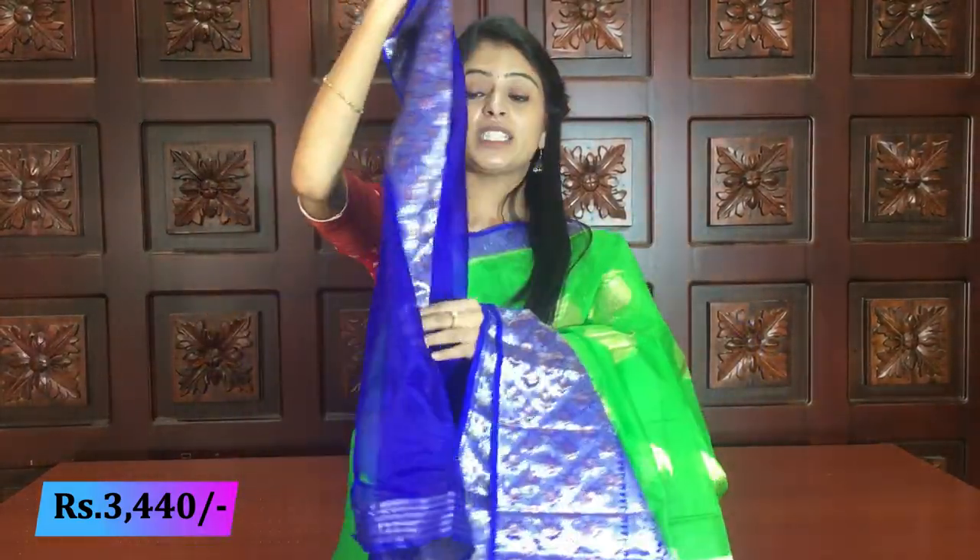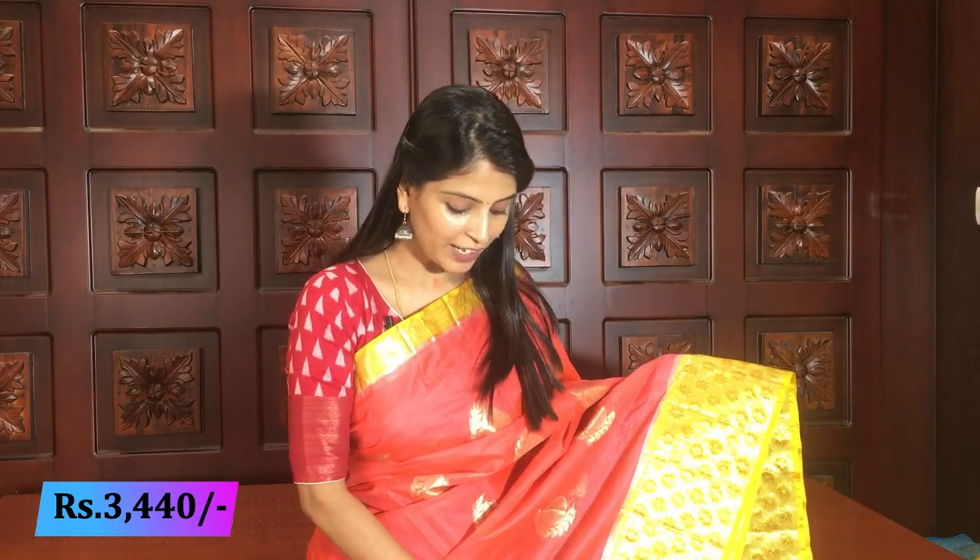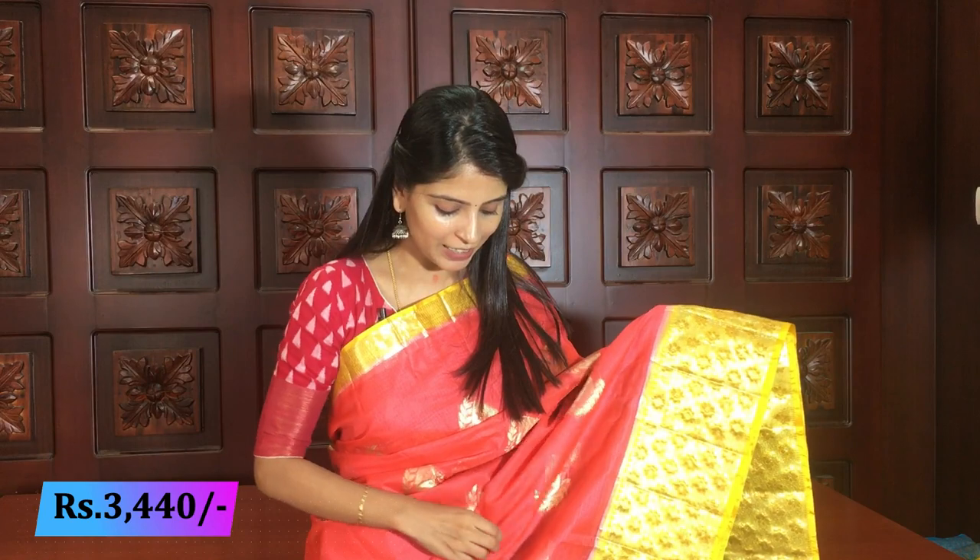You can see the material and border — you can even stitch change to understand the beauty. Same price: 3440. Next color — the next combination is peachish pink with yellow, a very beautiful combination because it is a trending combination. Pastels are being used, so these kinds of colors look very beautiful.